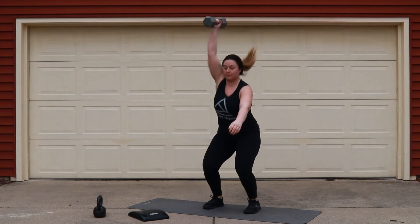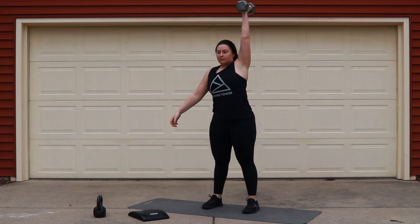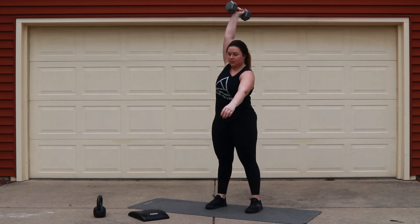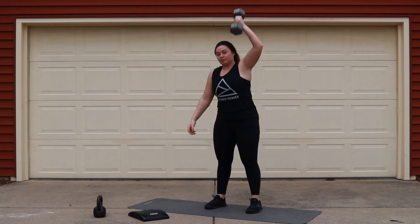On the dumbbell snatches today, we want to flex our triceps to keep the elbow nice and locked out from the floor. Be patient — wait till you jump and then get your dumbbell to that overhead position.